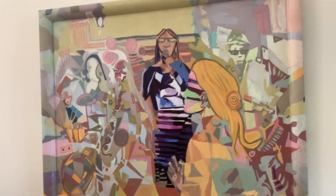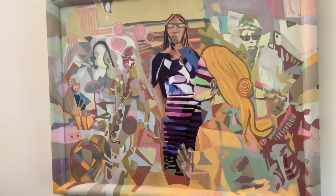Sometimes I like to go really big. Here's an example — oil on canvas with a painted frame.